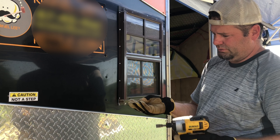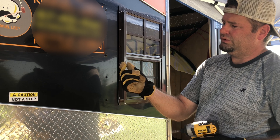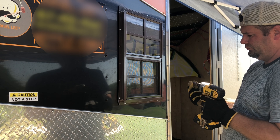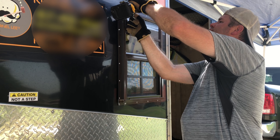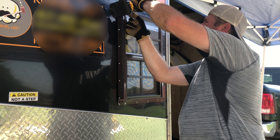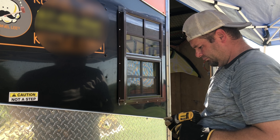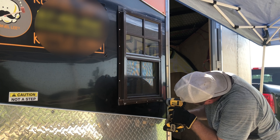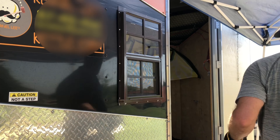Three-quarter inch self-tapping sheet metal screws — that's what we're using. Two inches. There we go.